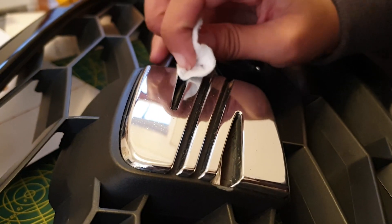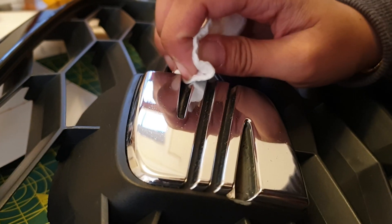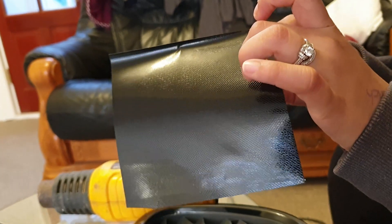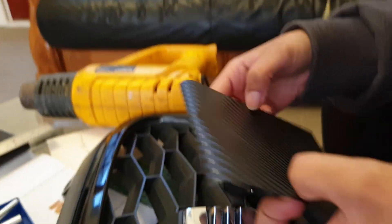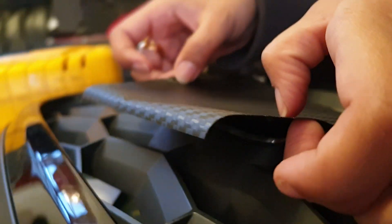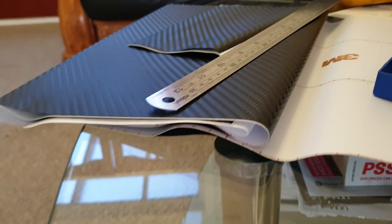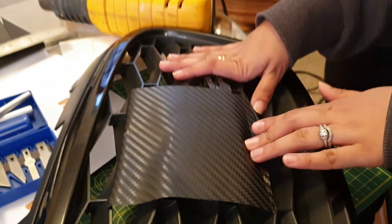We've used rubbing alcohol and then Swathe cleaned it in between with her nails. When you've cleaned it properly it sticks really well — I had to pull harder because I was going to break the badge. We have a huge sheet and we barely wrap, so we're okay with wasting a little bit and having excess.